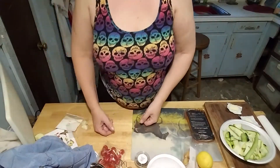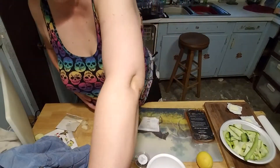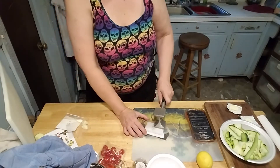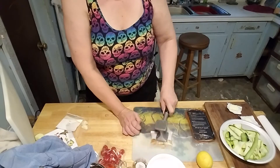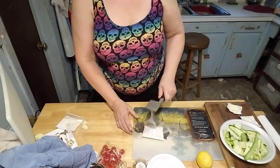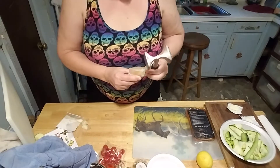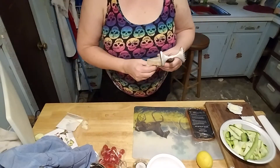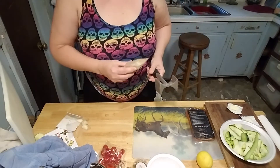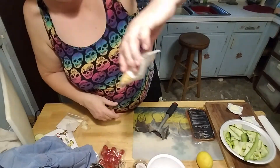Now I must coarse crush my croutons, so — hammer. Croutons, while being very tasty, have been known to break teeth in this family. Alright, so I would say that we're coarse crushed there.